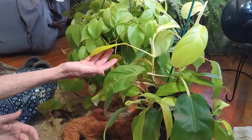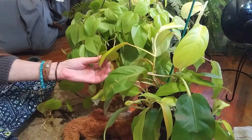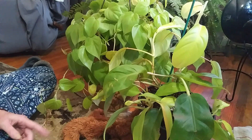I prefer the lemon lime philodendrons over the neon. That's it, guys — I just wanted to share these plants with you because I think they are so gorgeous and very easy to grow. If you have a chance, get some. I'm going to let you go for now, talk to you later — bye, peace!